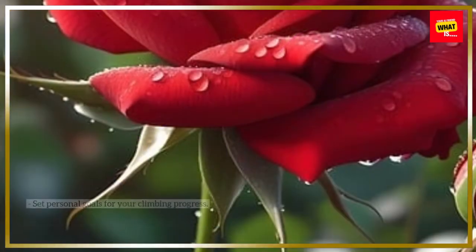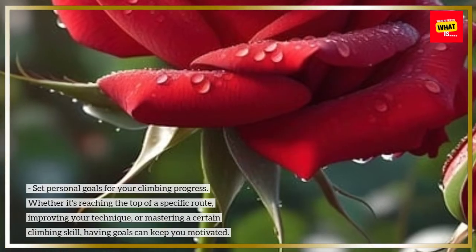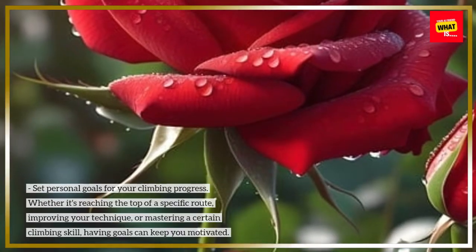Set goals. Set personal goals for your climbing progress. Whether it's reaching the top of a specific route, improving your technique, or mastering a certain climbing skill, having goals can keep you motivated.